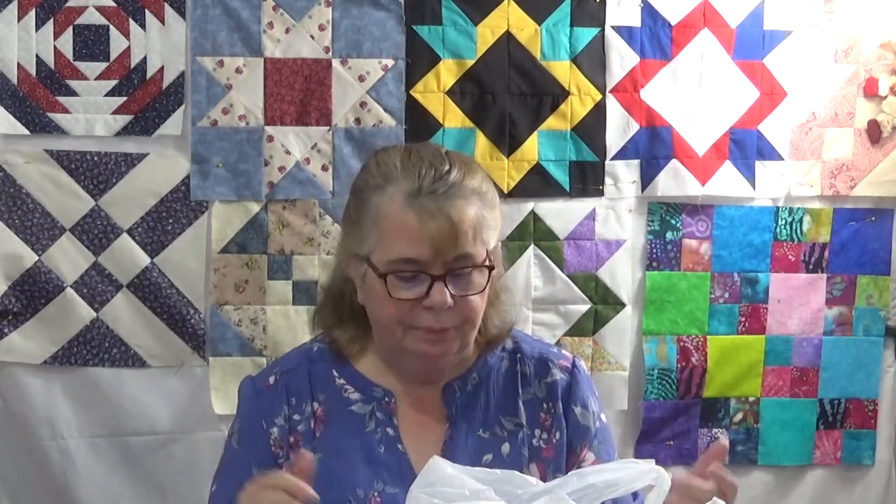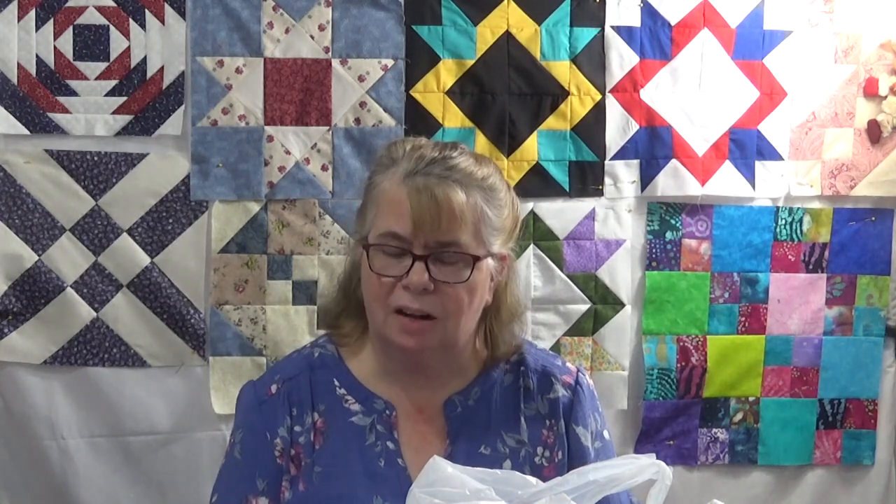I'd gone to Pins and Needles, which I believe is out of business now — she may still be doing an online thing, I'm not sure. But she was clearancing out her shop and she had these big plastic shoebox things, and they were just stuffed full of fabric: remnants, leftover scraps. I think it was $12 and I bought it.